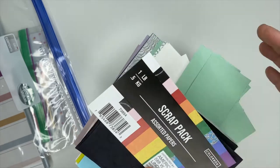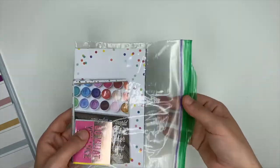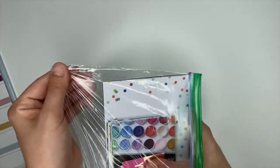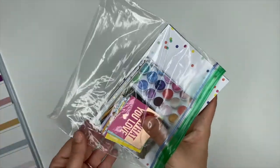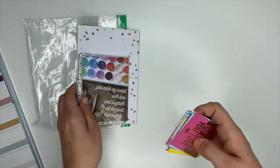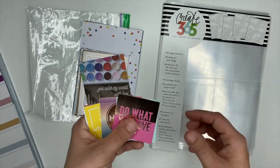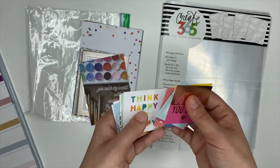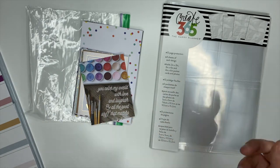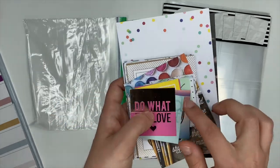I also used these — they're from the Happy Planner memory keeping line. I've had these for a long time and I've been hoarding them. I'm only using two of them here, so if you don't have these, don't stress. They are the little cards that actually go in the page protector, so they're already sized for it. Seriously, if you don't have them, you can get on Pinterest and print off photos, cut them out, and stick them inside of the page protectors.